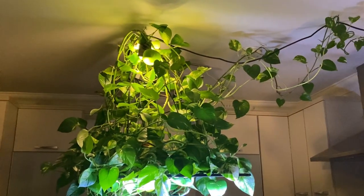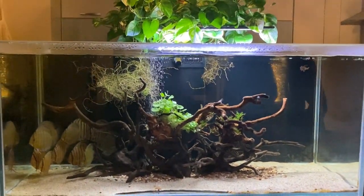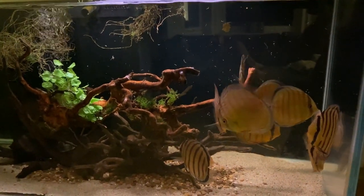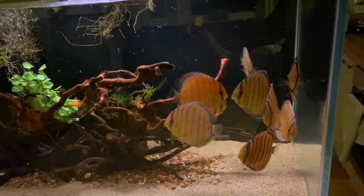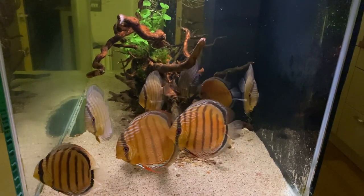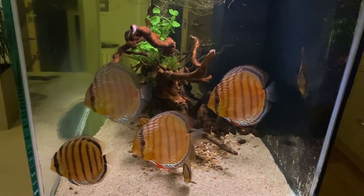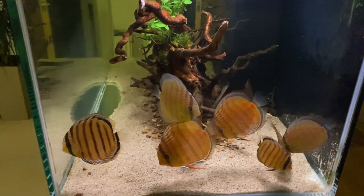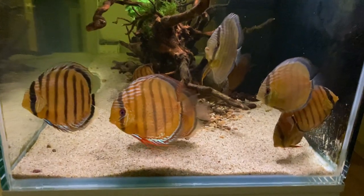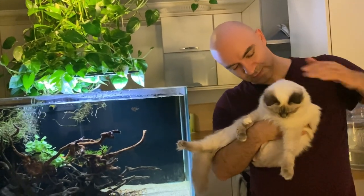Despite having all these pothos it was still really hard to control nitrates when I had too many fish in here. But now nitrates are down at about five, which is absolutely fine for this fish. This tank is more peaceful and harmonious now because the discus are just schooling together - they're not sexually mature yet so they don't fight and they get along really well, although there are some smaller individuals. They get along with the larger fish quite harmoniously.